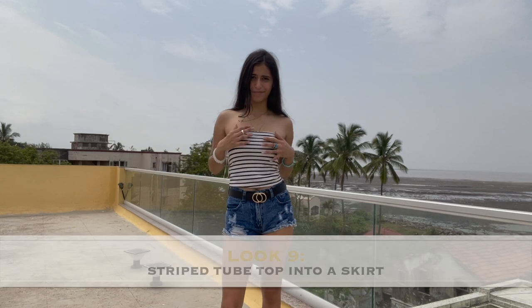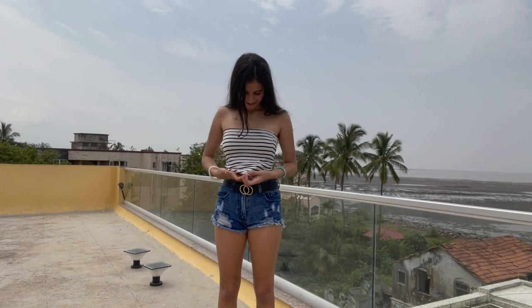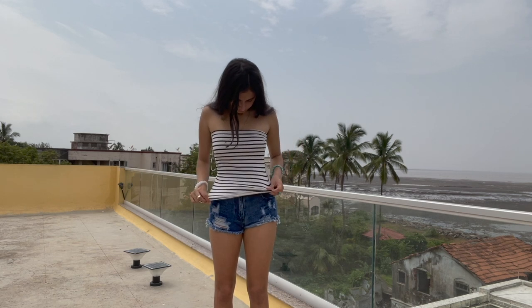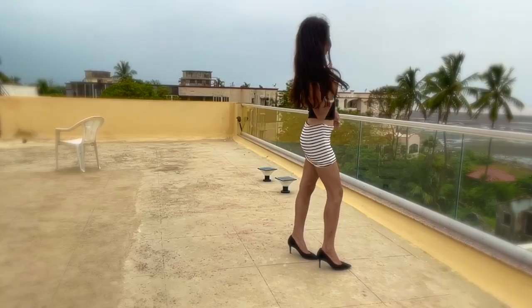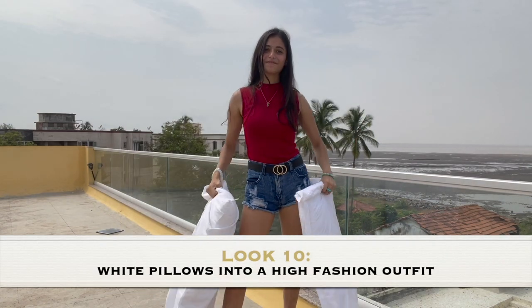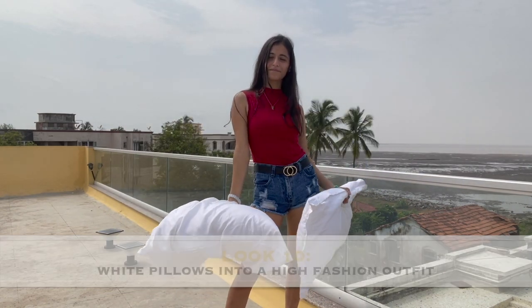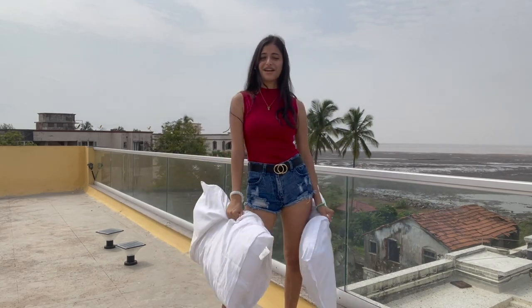Next, I'm going to be wearing this black and white striped tube top as a skirt. This is going to be very easy — I'm just pulling the tube top down till it becomes a skirt. Next up, white pillow. Here's bringing back the 2020 TikTok trend: white pillows into a high fashion outfit.